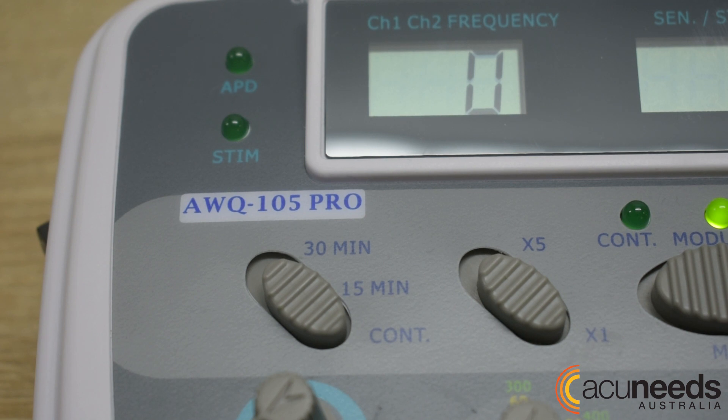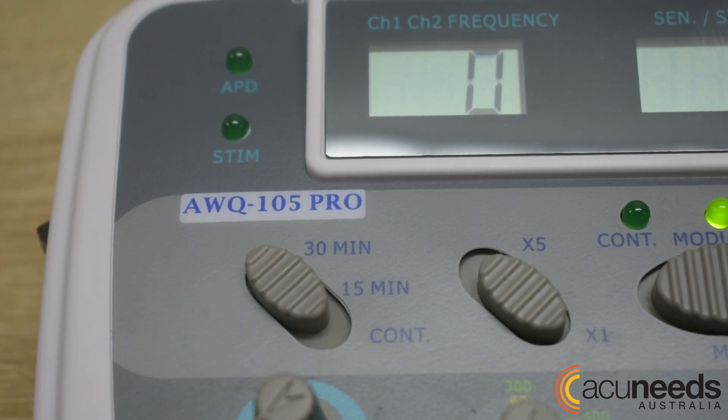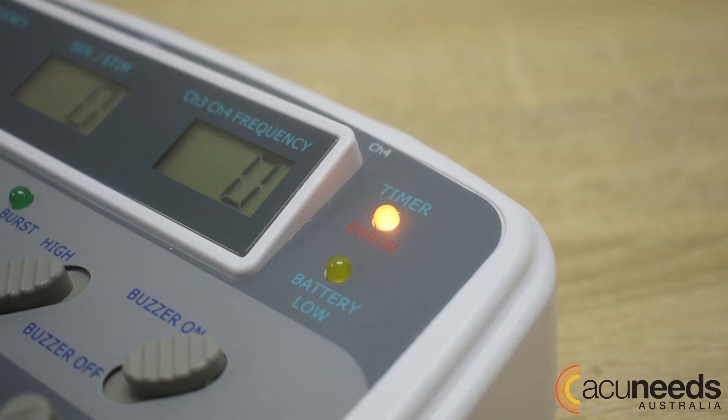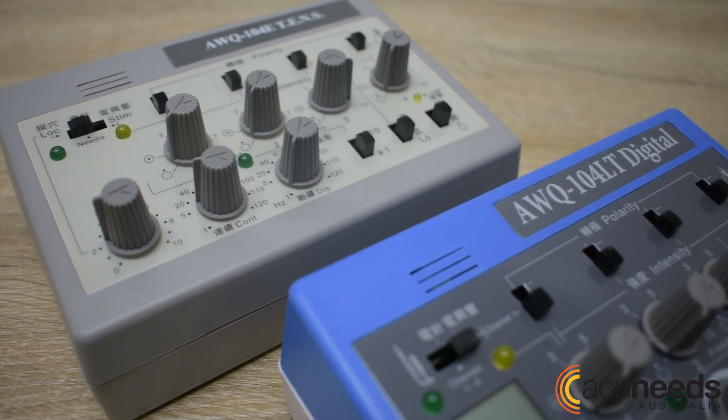The AWQ-105 has a timer option for your treatment convenience. The timer can be set to 15 minutes or 30 minutes, and sets off with orange LED lights and music. The AWQ-104 series machines do not have timers.